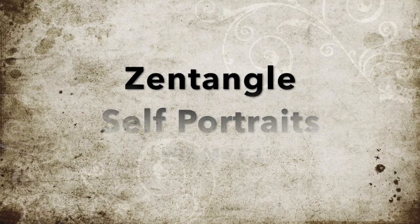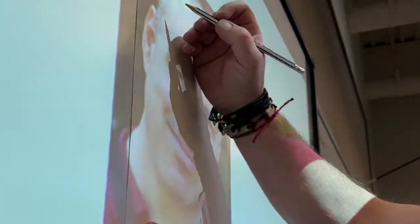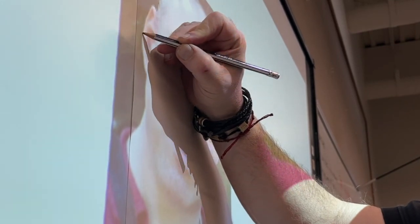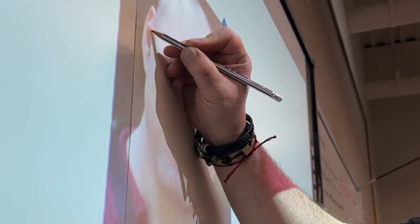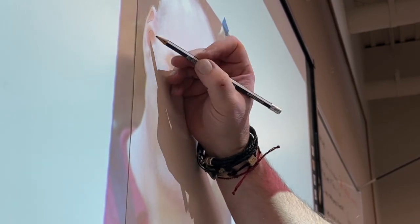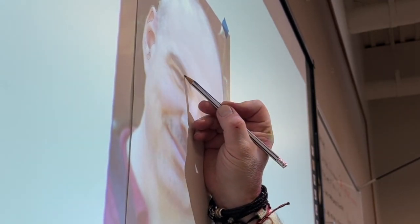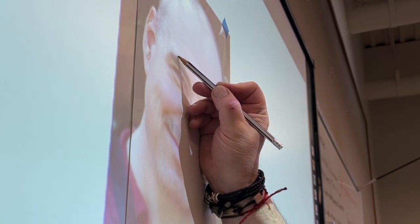I'm going to do a Zentangle self-portrait from beginning to end. I hope that everyone has been practicing their Zentangle doodles, coming up with different patterns that they're comfortable with, and practicing others and finding sources for ideas in Zentangling and doodling.